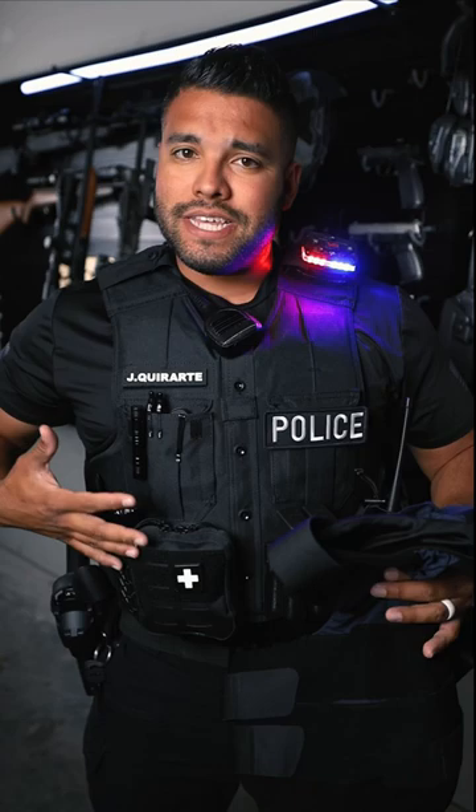My soft body armor is actually in this vest. So if I wanted, I could take it out of here, put it in here, and put this underneath my uniform.